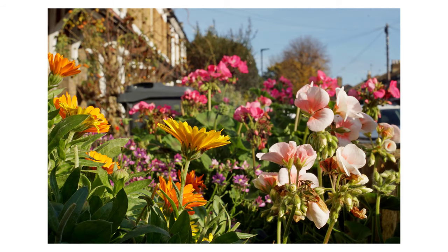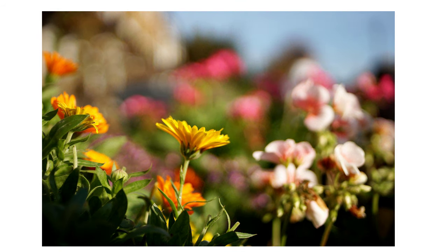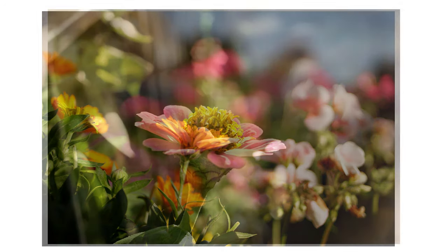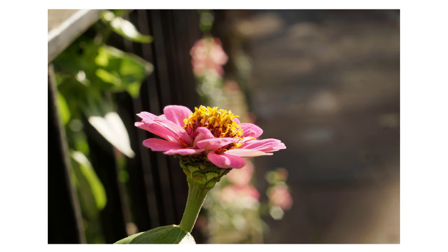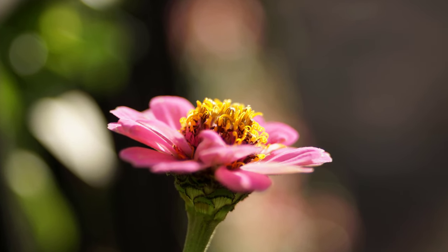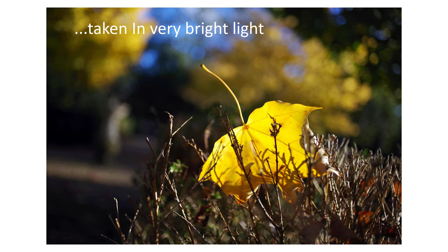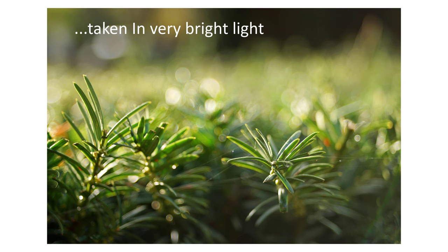However, to return to positives, the lens close focusing at f2.4 gives you strong subject isolation, and in the right conditions you get a great 3D pop to the image, and the background blur is wonderful with a lot of character. One other strength I should mention is that this Flectagon has reasonably good flare control with its multi-coatings. It does flare, but it controls bright light well, especially with a good hood.